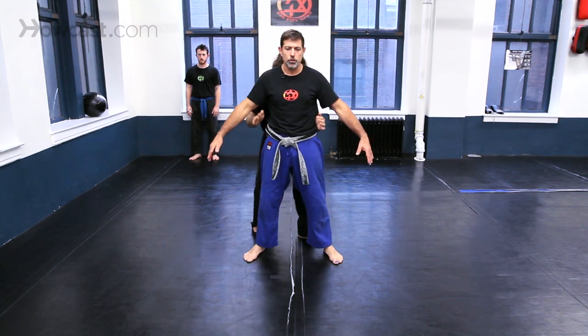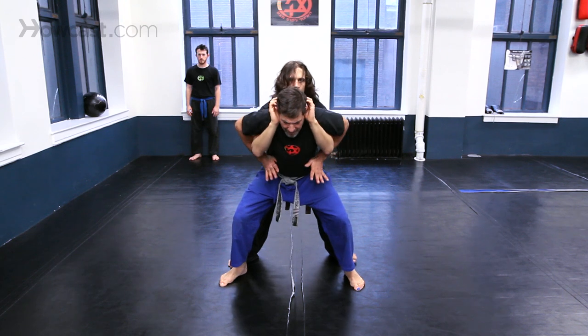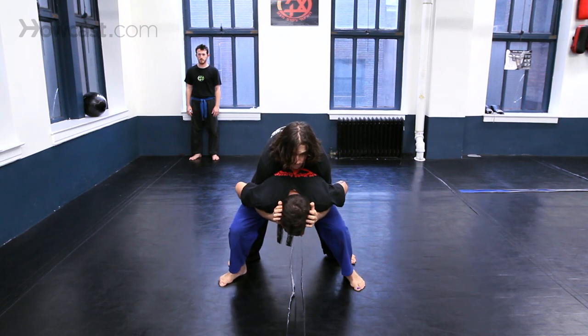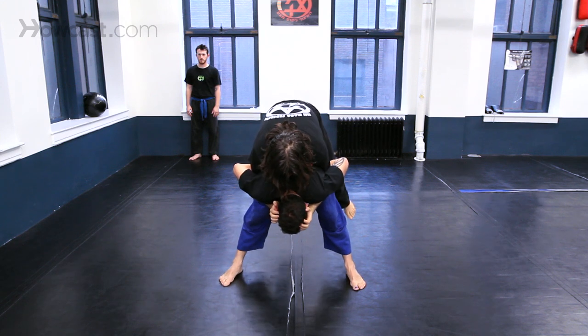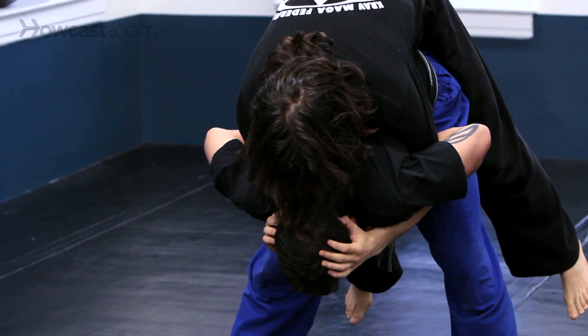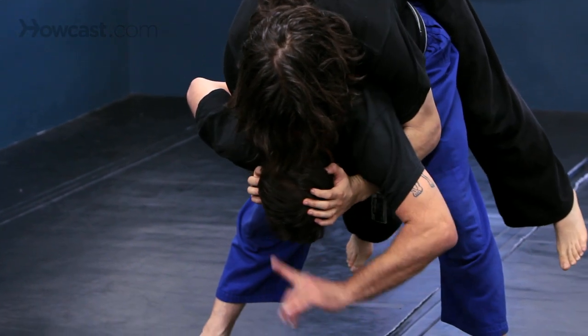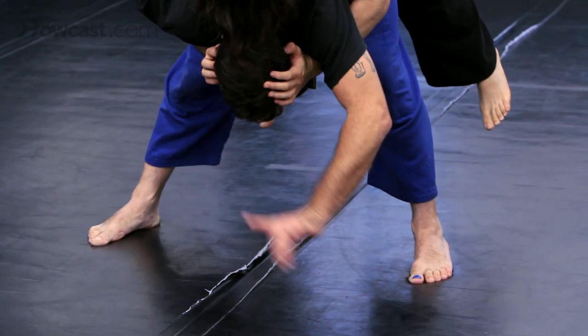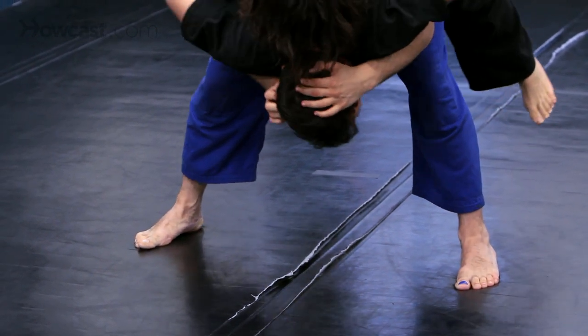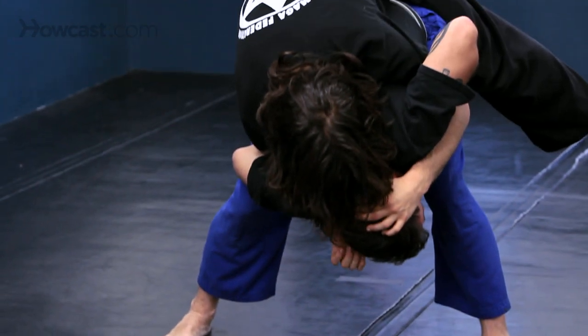He pulled, he grabbed and pushed. All I'm going to do is grab, get low, lock him in place, put my head down, my butt up. Once he's on me, I'm going to move my body directly forward, my head metaphorically around my foot. Try to get him on his back underneath me.